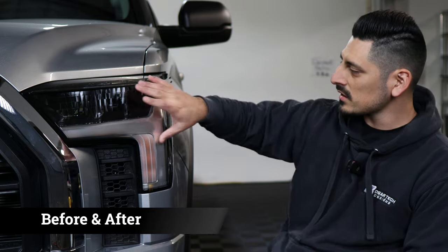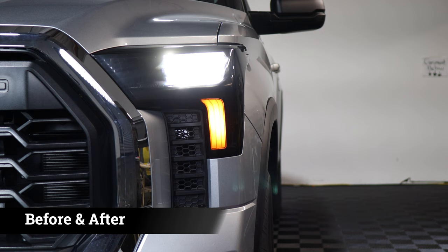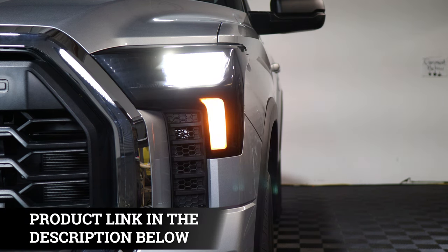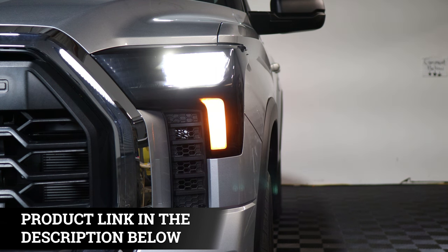Hi everyone, welcome back to another installation video. Today we have a 2023 Toyota Tundra and we're going to install the headlight tint. As you can see, this is how the headlight looks without the tint — just your regular clear headlight — and this is how it looks after you install the tint. It's going to provide protection from minor scratches and rock chips, as well as a more aggressive look, and light will still shine through.